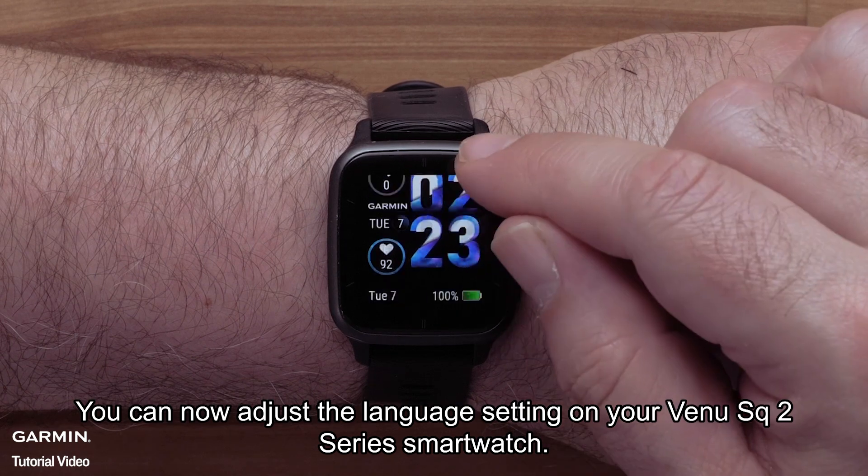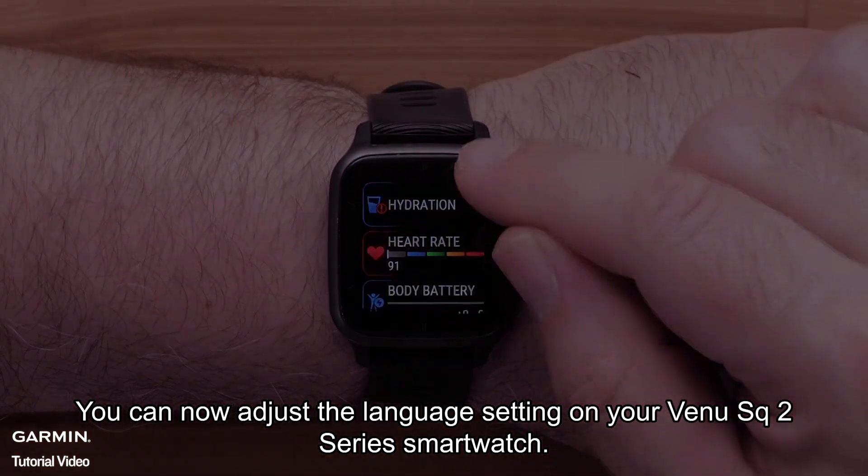And that's it. You can now adjust the language setting on your Venue SQ2 series smartwatch.